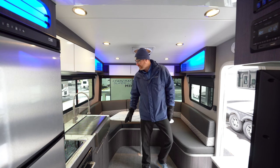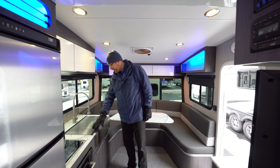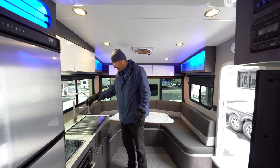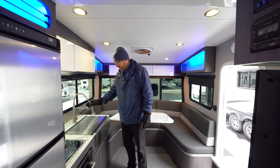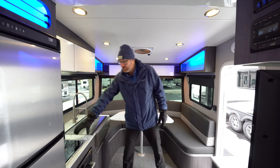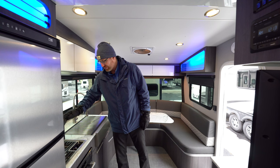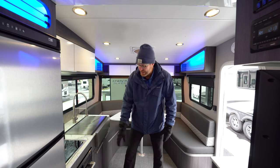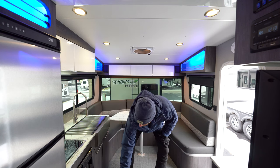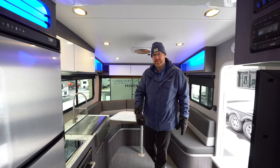Over in the kitchen area you've got a farmhouse style sink that is nice and big and deep with a pull-out sprayer high-rise faucet. You've got a two-burner cooktop, and with this product you've got a convection oven so you can microwave or bake in this oven.